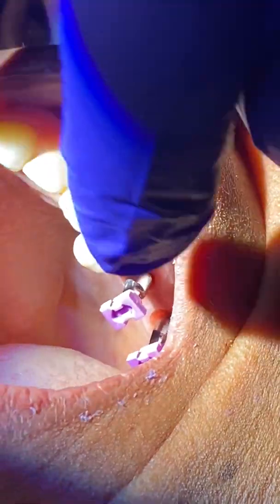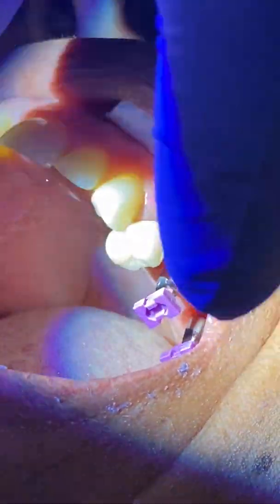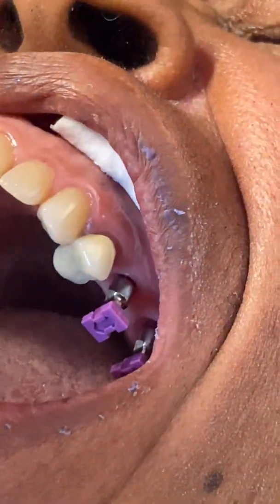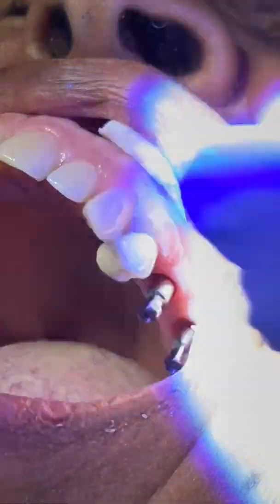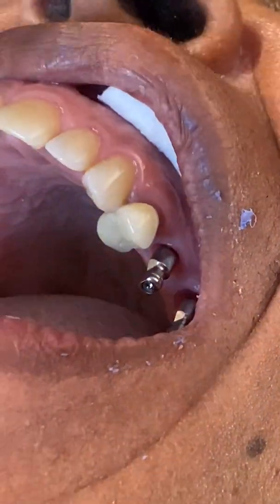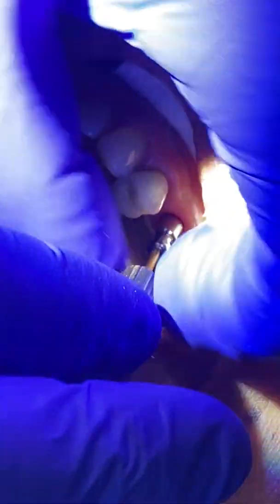I would blow a little air in that sulcus, and we would use a very rigid impression material — like we've already done here. When you pull the impression out, these purple caps will be inside the tray. Then you simply remove these closed tray impression posts.